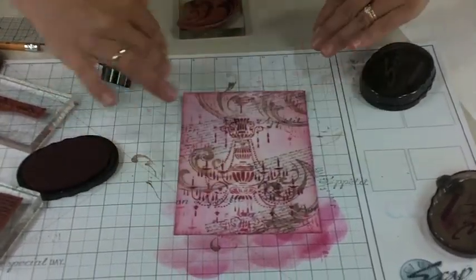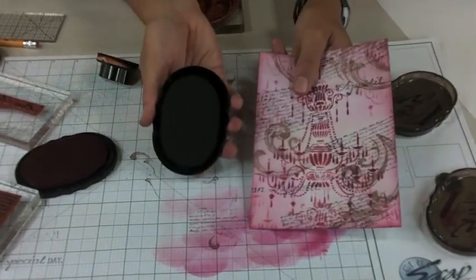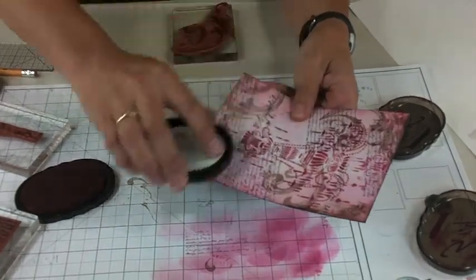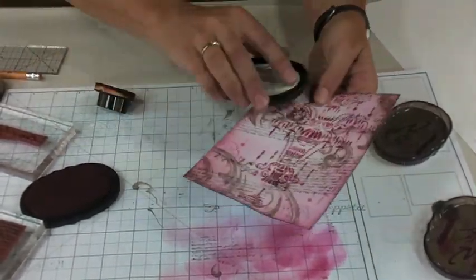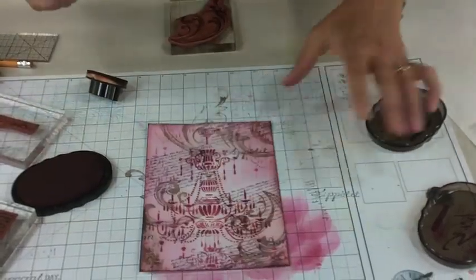That totally softens the look, but I want another layer of warmth. I can do it a different way by taking the earth ink pad and working directly from the pad onto the paper to add another edge — a paperless border, if you will.